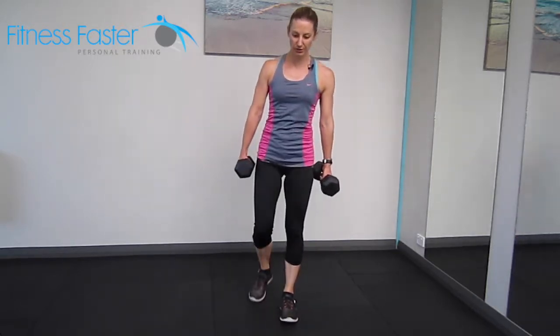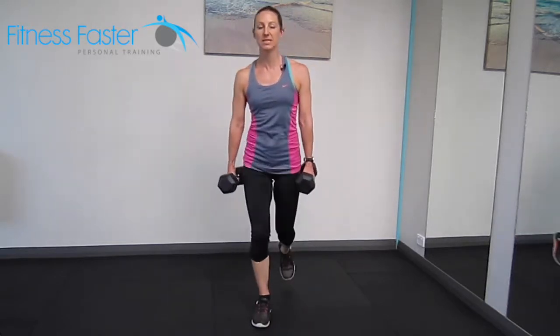Step Back Lunges. As we bend our back knee to come down to the floor, make sure your front knee is already bending — your front knee should start to bend before the foot touches down. Hips are nice and straight; you're making sure you're not hitching one hip up to the ceiling.